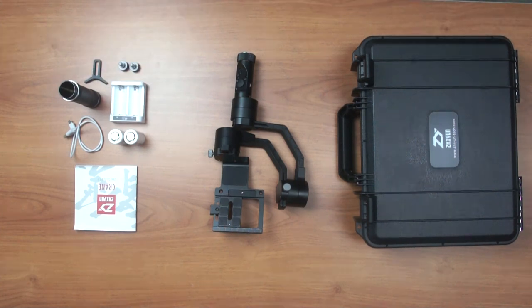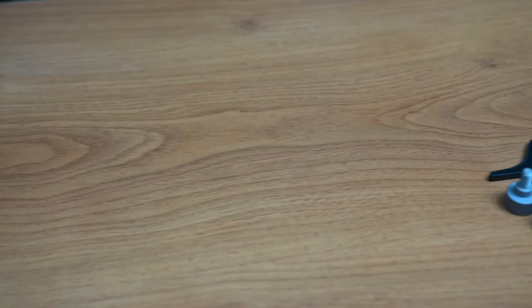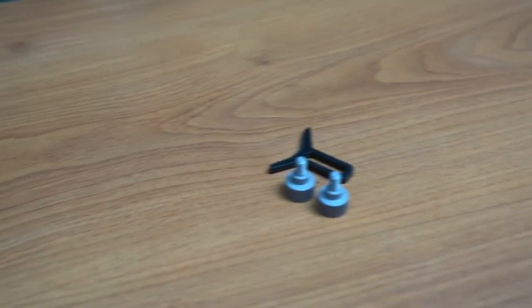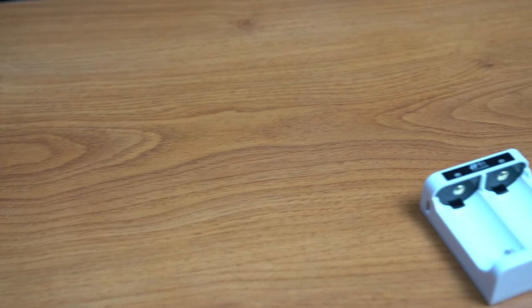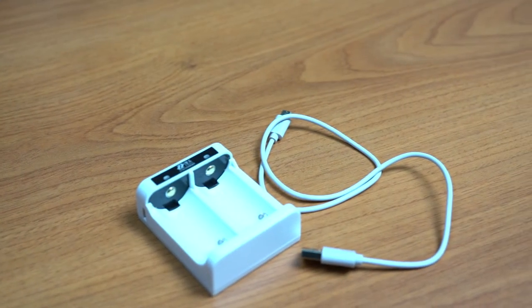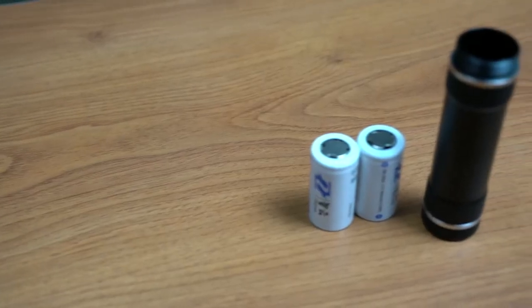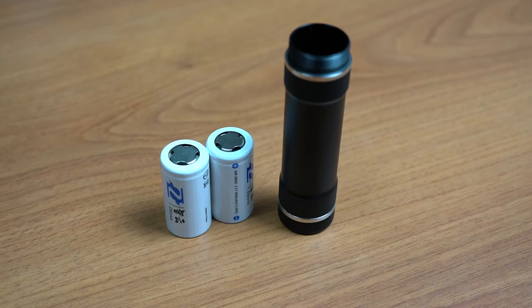I think it's a very good value. Here we have the user manual, then two screws and support for long lenses. Here we have the battery chargers and micro USB cable — I suppose it plugs into your normal USB power supply. There are two pieces of battery and the casing, which also doubles up as the handle.